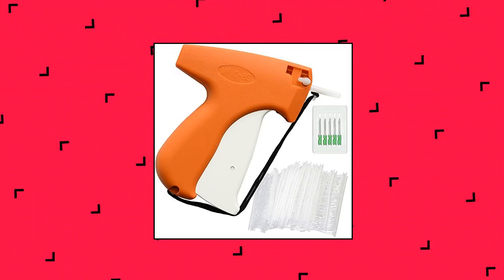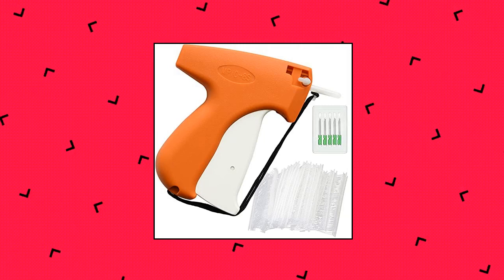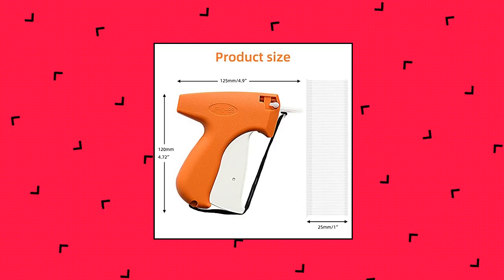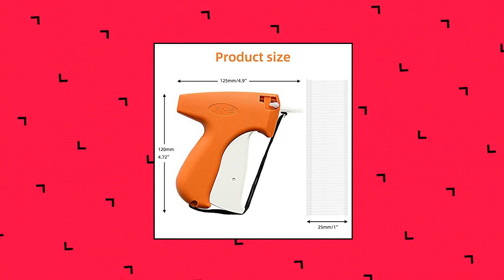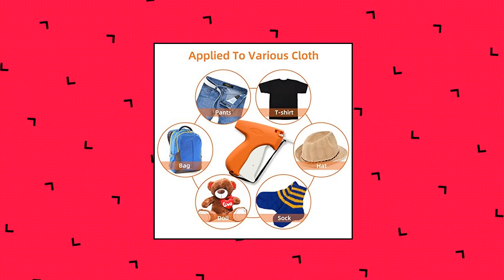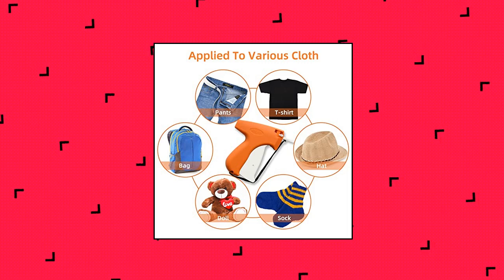1,606 pieces clothing tagging gun kit for clothes labeler — garment price tag attacher gun with six steel needles and 1601 one-inch barbs fasteners for fine tagging applications. You can choose the suitable barbs fasteners size according to actual needs. Please check the size carefully in the picture before buying. These barbs fasteners can be widely applied for most sizes and styles of clothing, like socks, towels, underwear, shoes, gloves, and more.